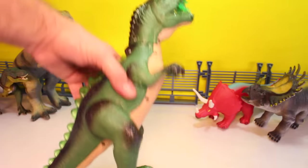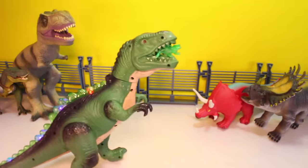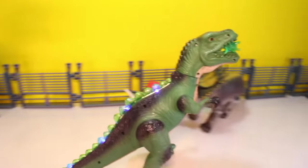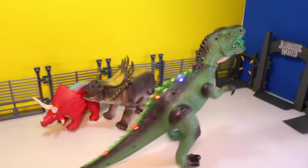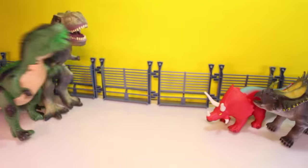This guy — remember him from the video. He's a motorized guy. There he goes. I think he was one of the real annoying ones. We're going to put him over here with the T-Rexes.